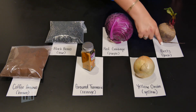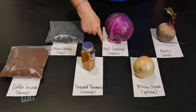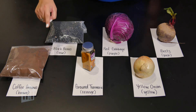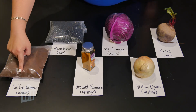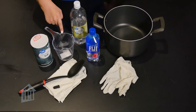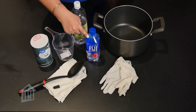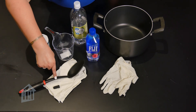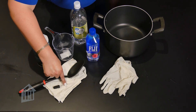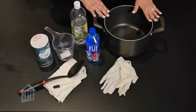Let's see what we'll be needing for today's activity: beets, yellow onion, red cabbage, ground turmeric, black beans, coffee grounds, salt, measuring cup, vinegar, water — both hot and cold — spoon, eye dropper, fabric or yarn whichever you're going to dye, gloves, and a large pot.